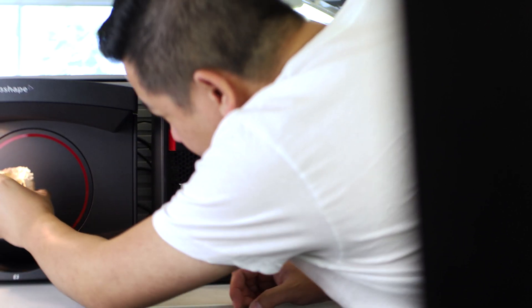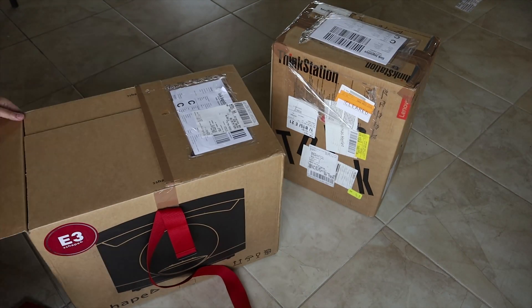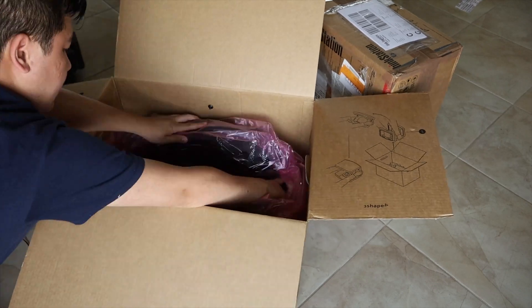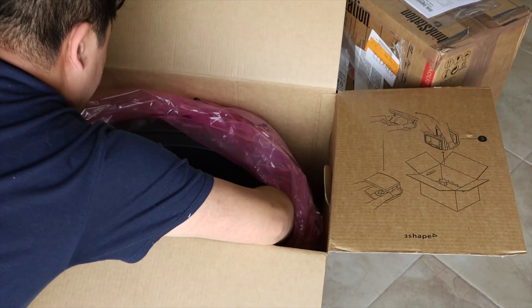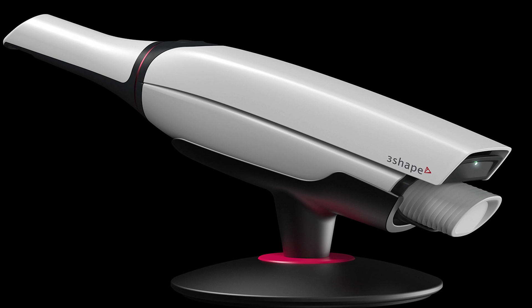The first question is what's new and what makes the Red Series so special? When I first opened up the box, the first thing that stands out immediately is the Red Ring, and that conveys a feeling of speed, kind of like a red sports car. It does bring the design of the latest series of desktop scanners in line with the red accents on their latest model Trio scanner.